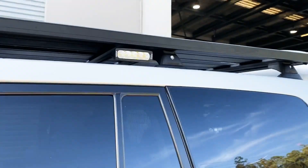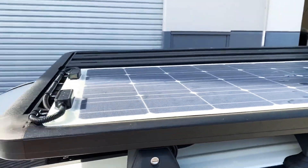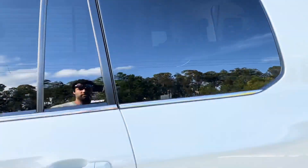Some little roof lights with a switch on either side. 100 watt slimline solar panel — looks sick.